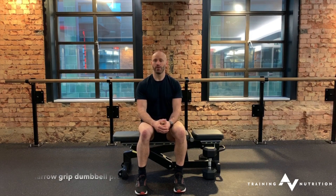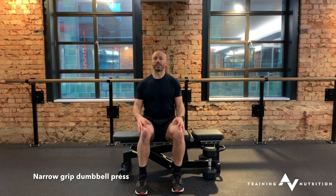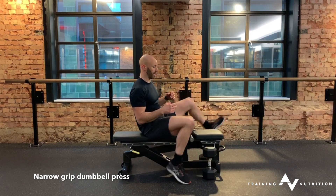Dumbbell chest press, narrow grip. For any chest press variation, we're going to think chest up to create space for the shoulder blades to come down. The only difference here is the elbow is going to be really close to our sides.